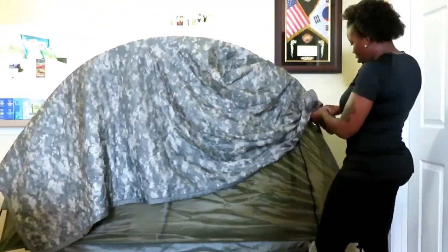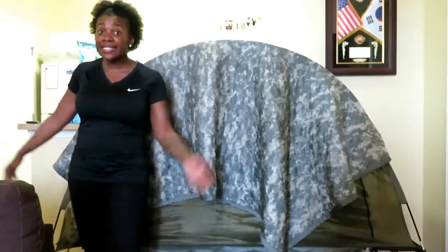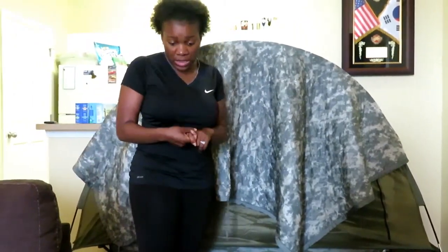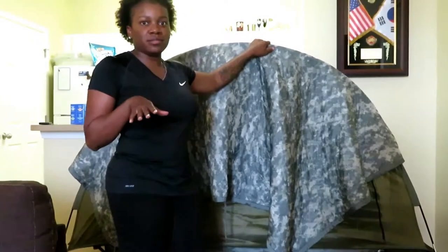I got this from US Patriot — it's a tactical store — but you can also get it from Walmart. I think it's more expensive at Walmart, but it's worth it. The most difficult part for me was putting it together. For a pop-up tent, it took me a good five to eight minutes to put it together, but you might be better at putting tent poles together than I am.